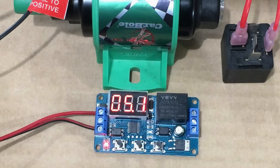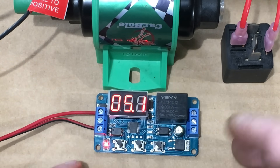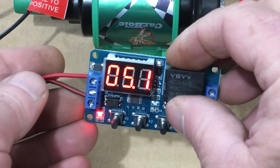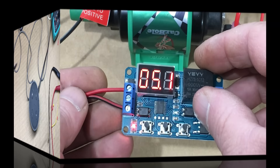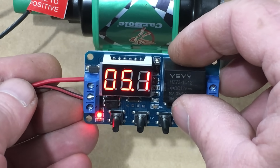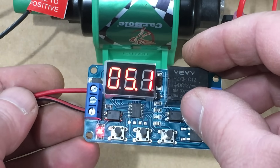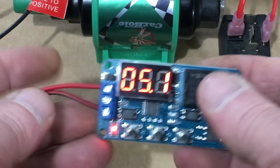Speaking of microprocessor-based systems, our programmable relay has a microprocessor — not unusual, since microprocessors are in everything these days. Off camera, I went ahead and programmed this programmable relay, and as you can see, I set it to have a 5.1 second delay.